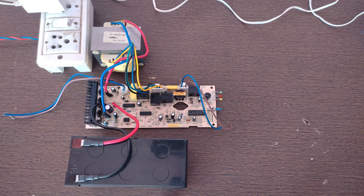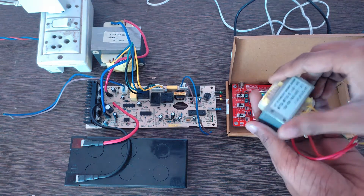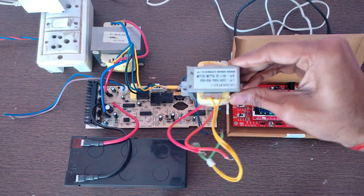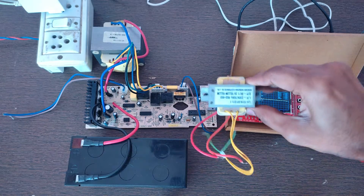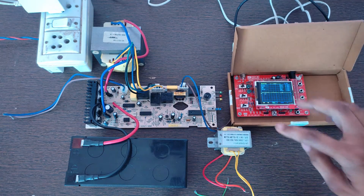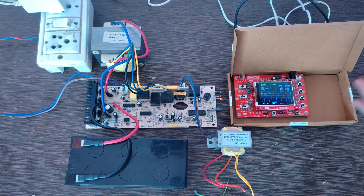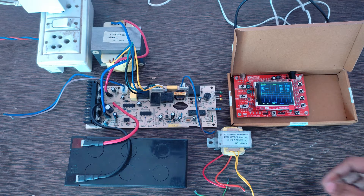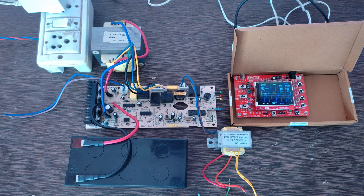I will test the output waveform using a DSO138 oscilloscope kit and a step-down transformer. I am going to show you two ways to measure the output waveform: one is using the step-down transformer, and one is without using this transformer. This transformer is necessary because the output of this UPS circuit is 220 volts, which is dangerous for the oscilloscope kit and can destroy it.